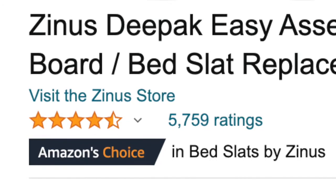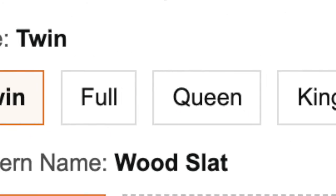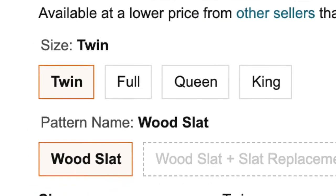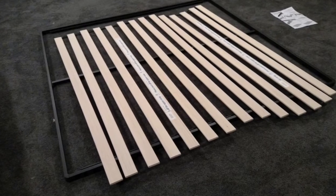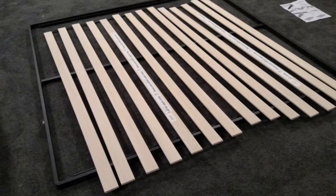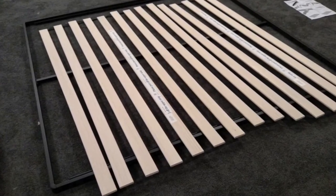The Deepak is made to fit any standard size bed frame — twin, full, queen, king. It will come in a small box, and with Prime, it's free two-day shipping and free returns. Once you receive the Deepak slats, setup is very simple. You screw the metal border together, put the slats in, and then just place it right on top of your bed set with your mattress on top.